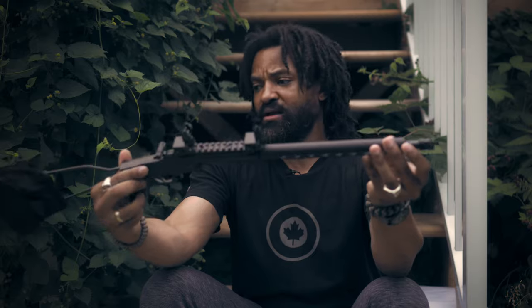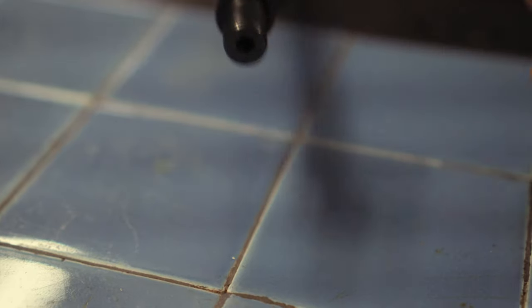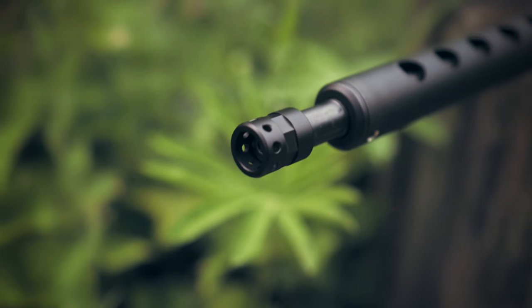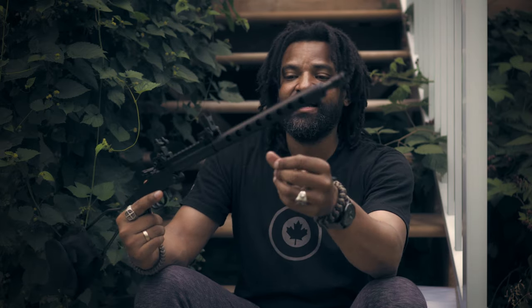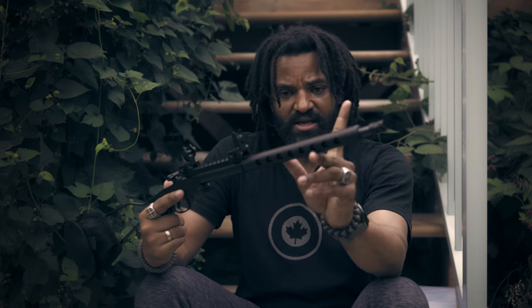Let's start at the end of the barrel — I replaced the cheaply made plastic barrel cap that comes on the rifle. This one is much more solid, it has a cool look with vent holes all around it. I said it'll absorb a lot of recoil from the .22 caliber because you really need to control it hard when that thing fires — I'm kidding. It's just for the look, and I think it looks very good.